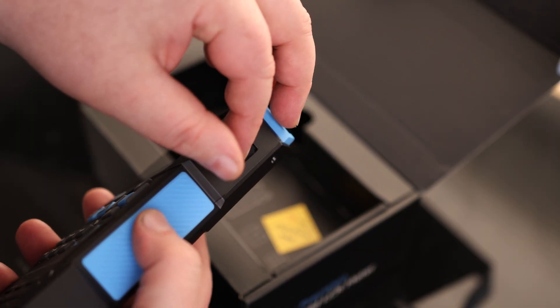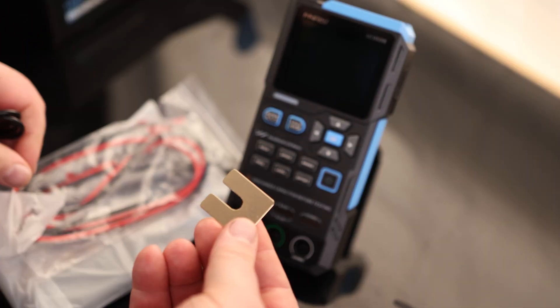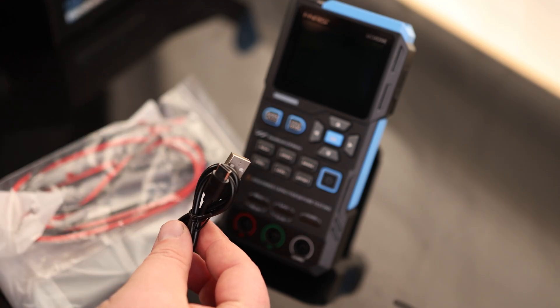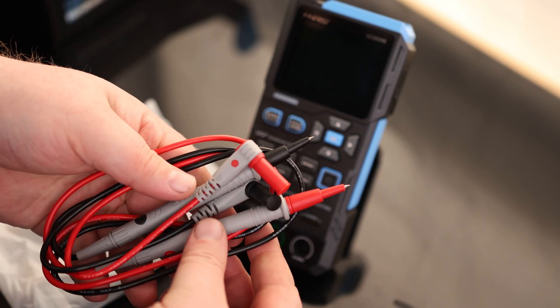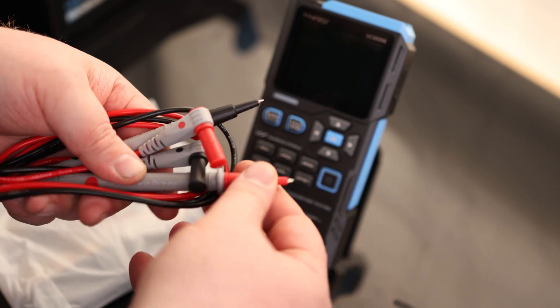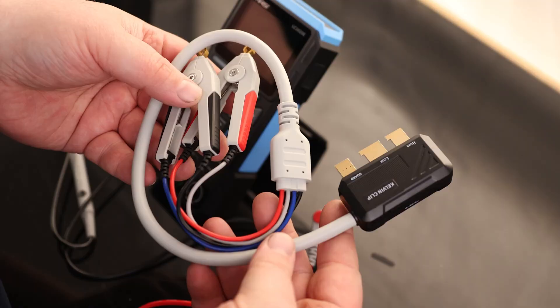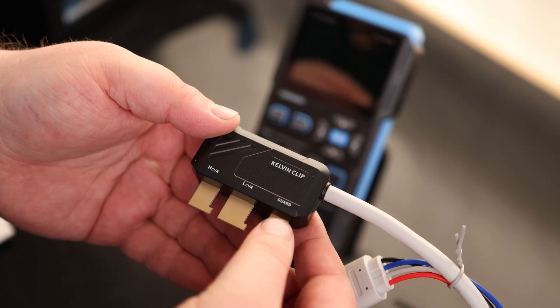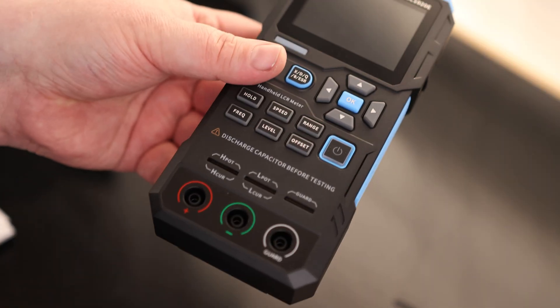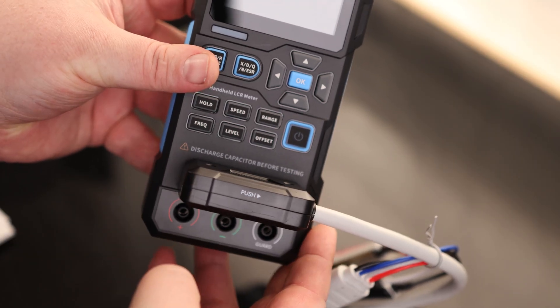We've got a USB-C port for charging, and it does come with a kickstand so we can stand it up. We've got a USB-A to USB-C charging cable and our probes, which have removable caps so we can get a longer probe on there — both rated max 10 amp. This actually came with full-on Kelvin clips. Everything on here is labeled, so we just match that up with the contacts on the bottom, push that in, and give it a slight push.